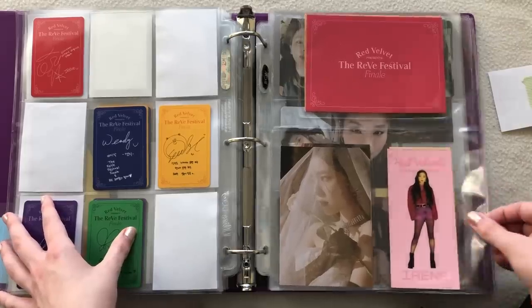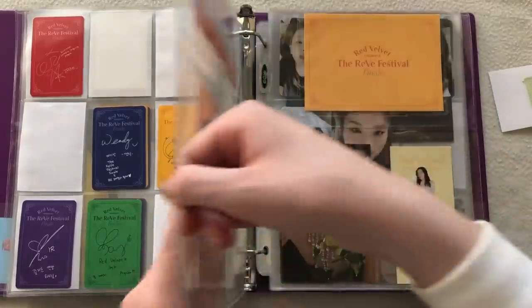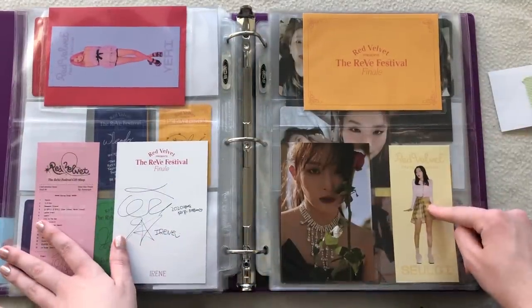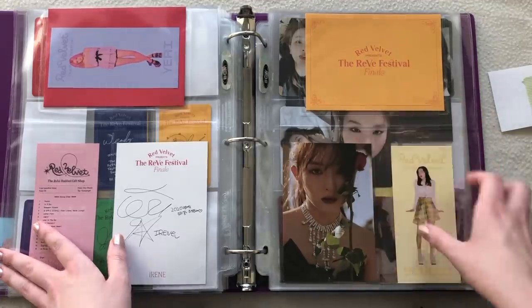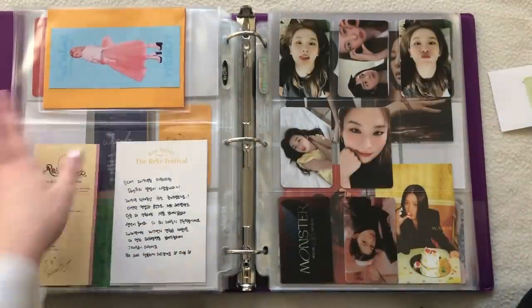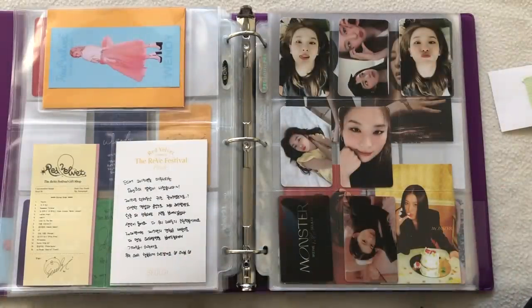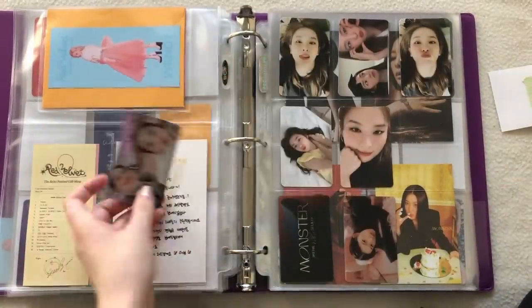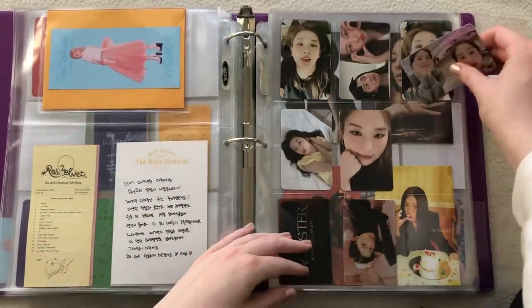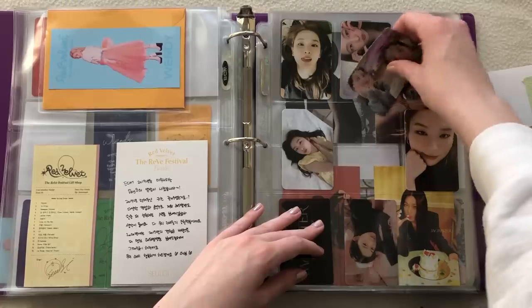I completed the Wendy and Yeri set but the rest is not complete — it is what it is. Also, this Irene ticket thing was gifted to me, and I like how I arranged it: the Irene set here and then the Yeri one on the back that I pulled. This one came with the album I bought the Seulgi card from. I already had her postcard as well — it looks so much more satisfying like that. I also have a unit card from Monster.